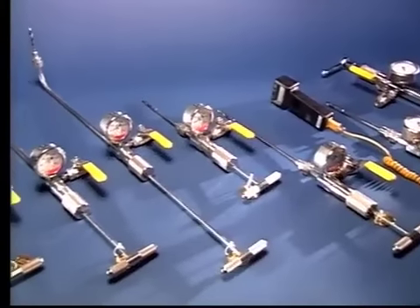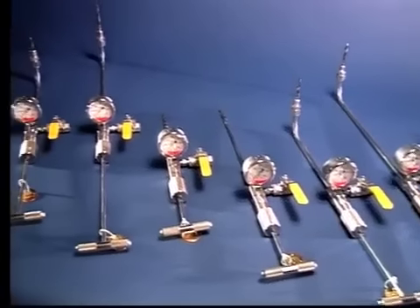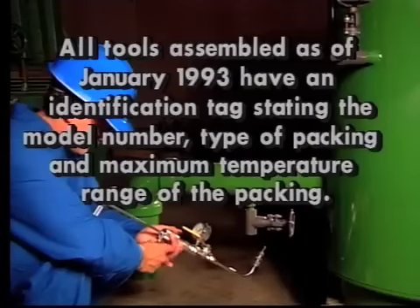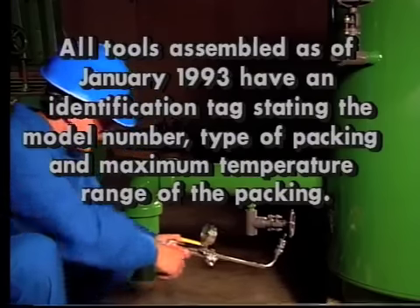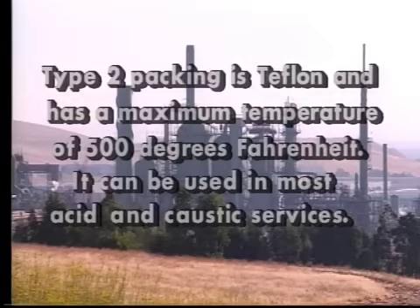You have now been introduced to the full line of Lawton tools and their operating procedures. Reach is defined as the distance in inches that the cutter extends beyond the tool connection. We recommend using some suitable anti-seize compound on the connecting threads. All tools assembled as of January 1993 have an identification tag stating the model number, type of packing, and maximum temperature range. Type 1 packing has a maximum temperature of 700 degrees Fahrenheit and can be used in most services except acid or caustic. Type 2 packing is Teflon and has a maximum temperature of 500 degrees Fahrenheit and can be used in most acid and caustic services.